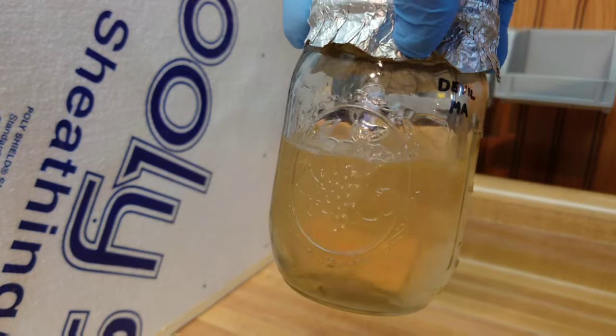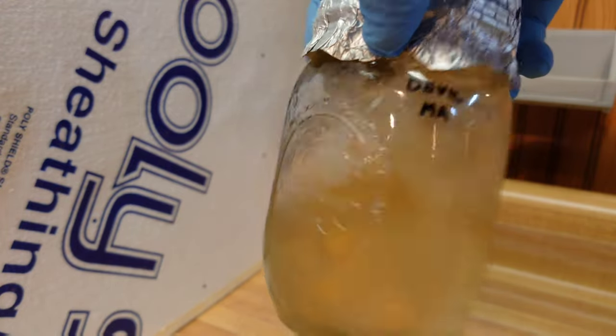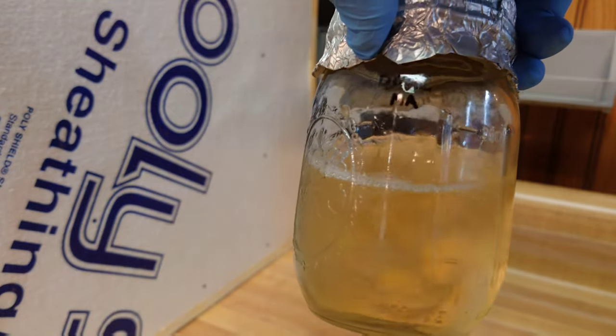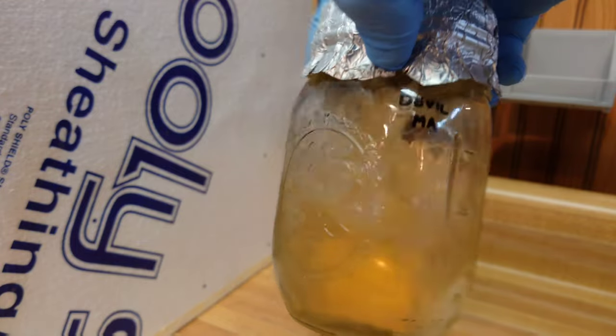Here's our morel culture that we pulled from the grain jar. You can see the broth is nice and clear, and we've got some really nice chunky morel mycelium in there. So that one's looking good too.